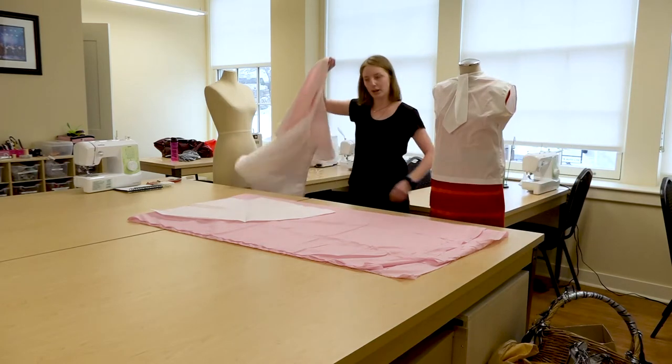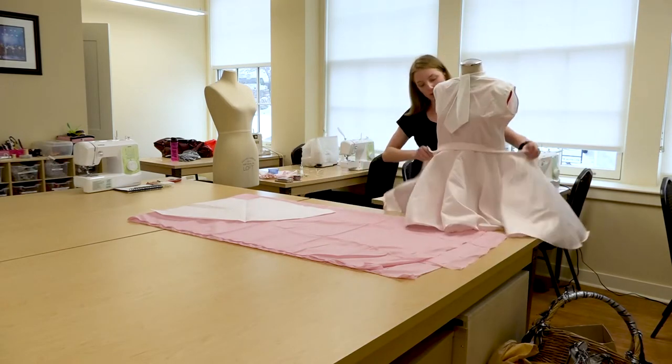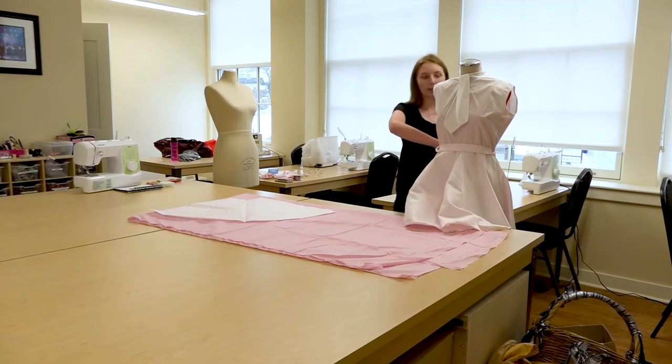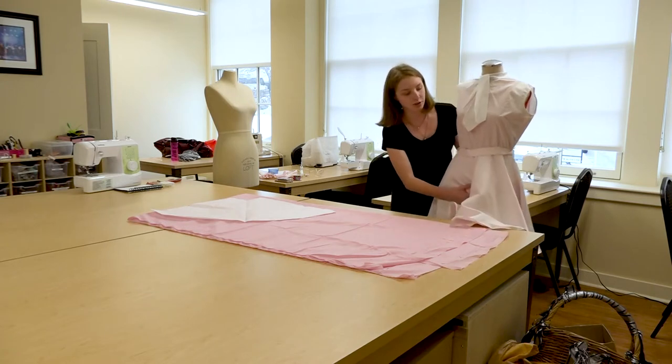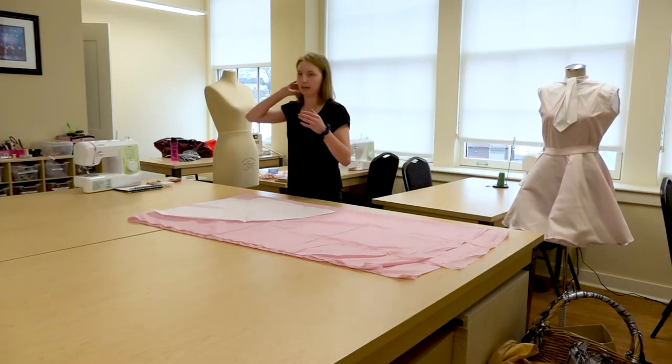So this just breaks right off. In theater it is really important to have costumes that can either be changed on stage if you need to do something that's kind of magical, or you need things to change very quickly because actors might only have a matter of seconds in between scenes to completely transform their character.